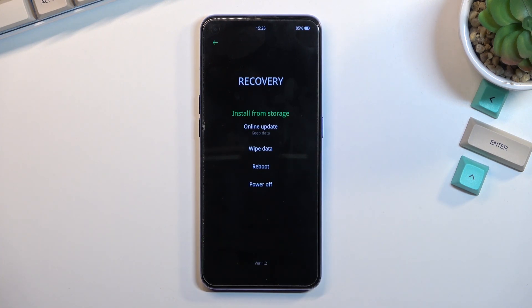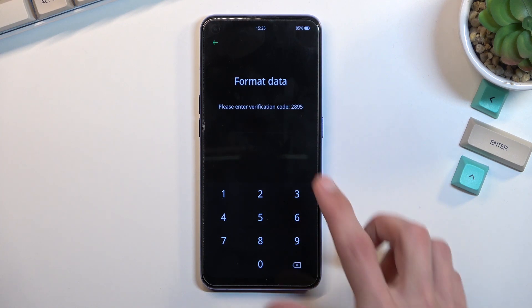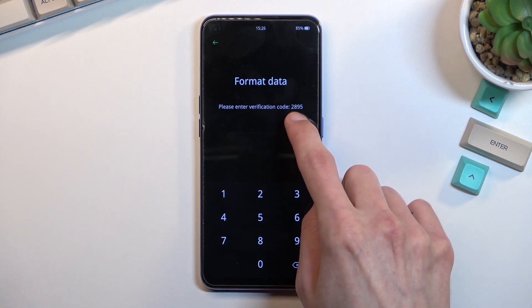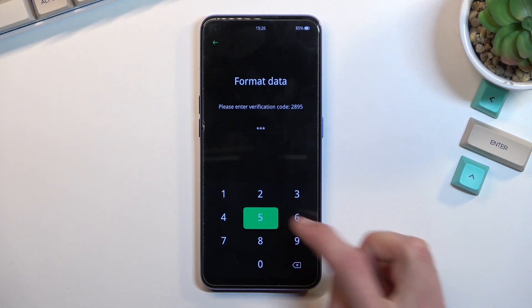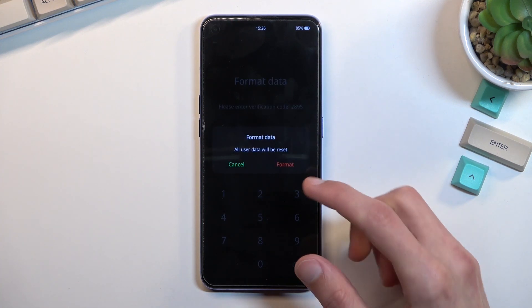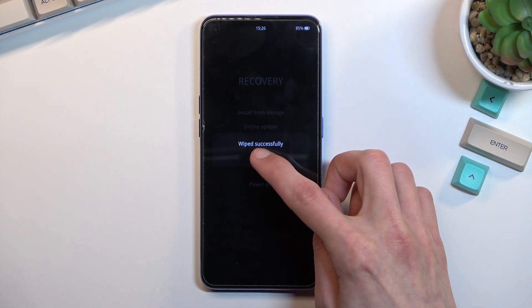Once you see the recovery menu, select 'Wipe Data', then select 'Format Data'. This will bring up a randomly generated confirmation code, so you just need to type the code visible on your screen. This will bring up the final message: 'Format Data — all user data will be reset.' Select 'Format' and this will begin the process, which is very quick. Once finished, click OK.